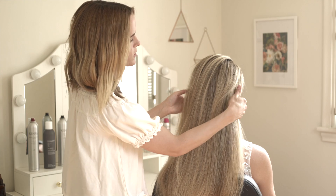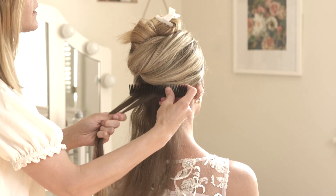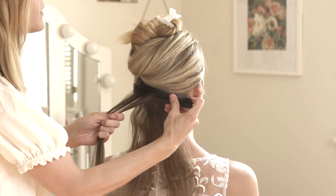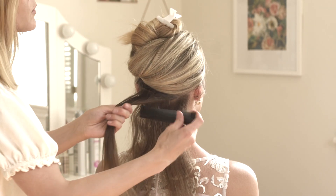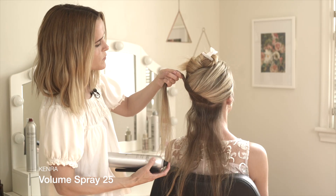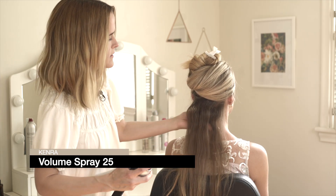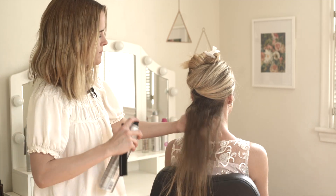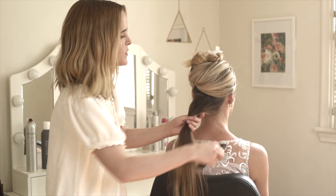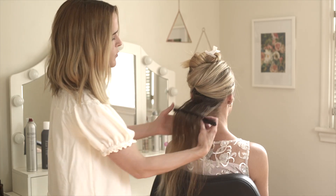Now we are ready to start curling. I'm going to start down here at the base and get the roots back combed. I'm not doing the very bottom, but here in the middle and back I do want a lot of volume all throughout. So I'm going to back comb as I go up, then get that sprayed with the Volume Spray 25 and just lightly mist it through the ends. Once that's in there, I'm going to get it brushed out, and this will be the process for every row going up the back — the backcombing, the hairspray, and then getting it brushed through.